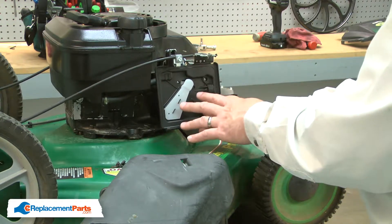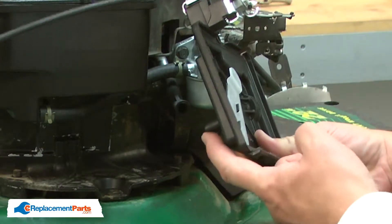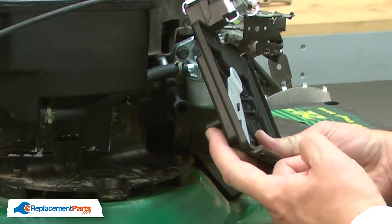Now I can secure the base to the carburetor. As I do this, I want to make sure that I align and install the breather tube.